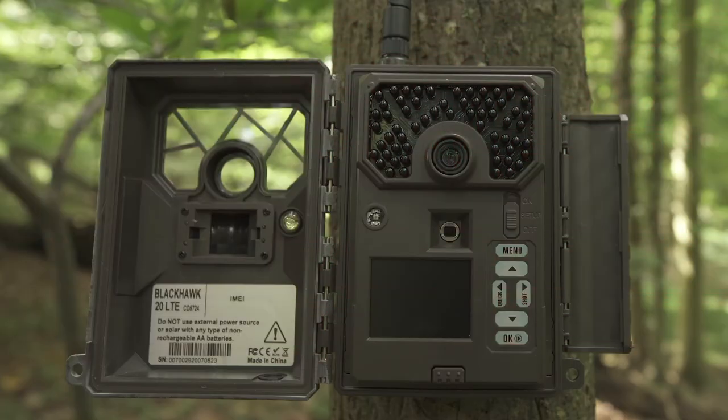This video is for setting up your Covert Blackhawk or Code Black trail camera. This camera can function short-term on four double-A batteries, with improved battery life on eight double-A's, but we suggest using 12 double-A batteries to get the most out of your camera's battery life.